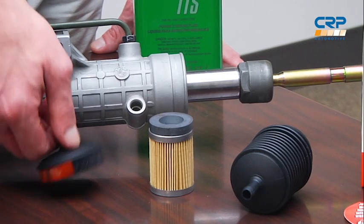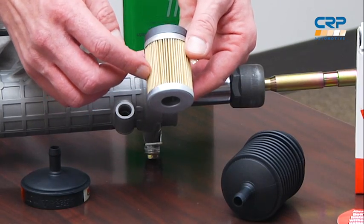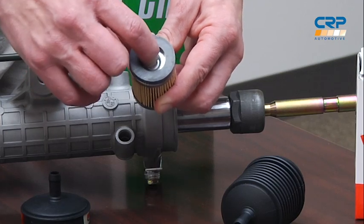This filter, which attaches to the low-pressure return, is designed to remove 98% of the system's contamination through its dual filtration design. First, a specially designed particle separator cap steers the fluid across a strong magnet, removing the metal particles from the fluid. Then it flows through a 4-micron filter to remove all non-ferrous materials. The Magna X-Filter is also equipped with a pressure release valve that prevents pressure buildup as a result of clogging, ensuring positive fluid flow and operating pressures.